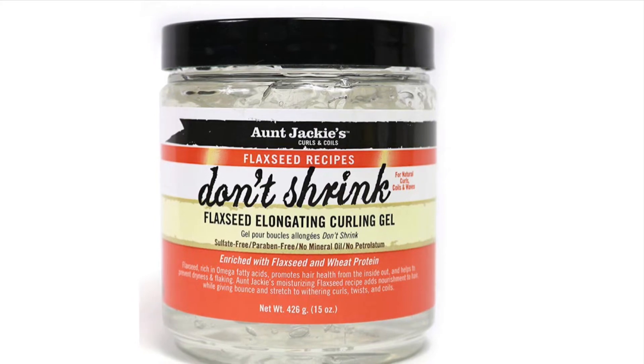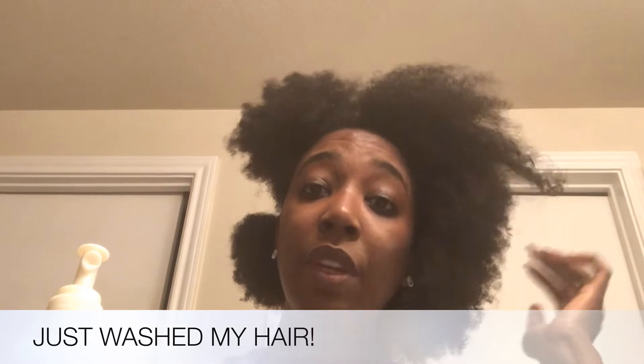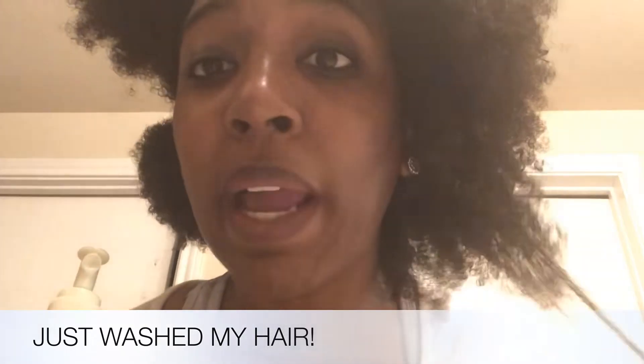So this is a very impromptu video. I actually just washed my hair and I'm using the Aunt Jackie's Don't Shrink. I am putting a little bit on nice size sections and all I'm doing is running my fingers through it, basically using my blow dryer to kind of blow dry each section that I take out — and it's a whole bunch of definition.